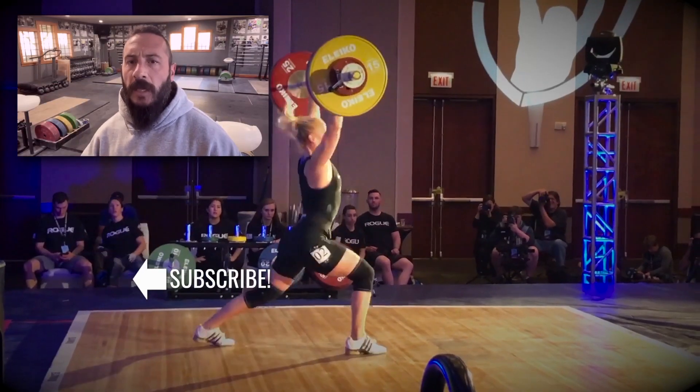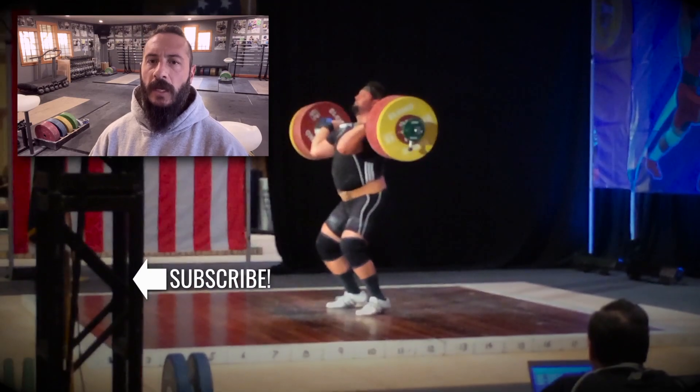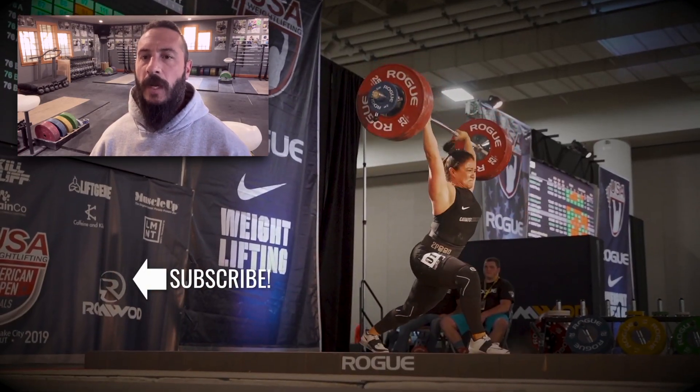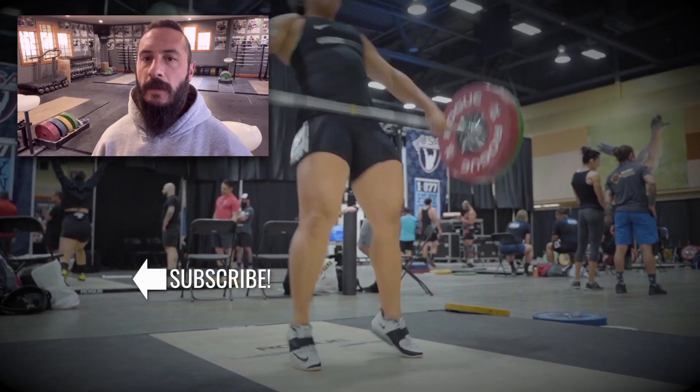Greg Everett with Catalyst Athletics here. Please like and share this video. If you appreciate the content, please subscribe to the channel. The more support I get from you guys, the more free content I can keep making. Thank you.